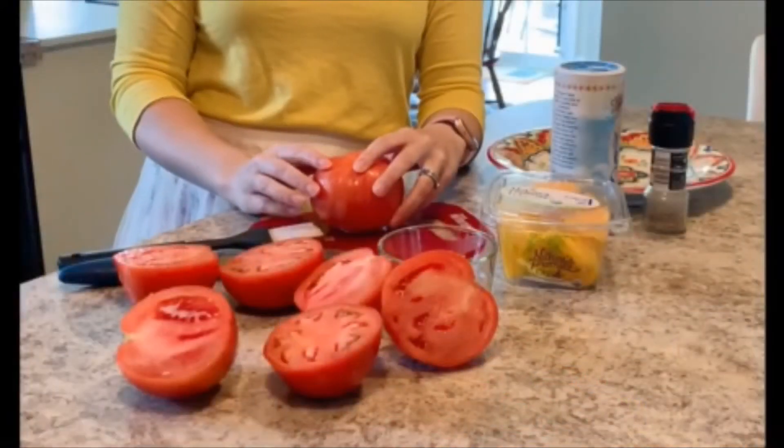Nothing says summer like a fresh tomato. Today I wanted to share a simple recipe that's bursting with fresh seasonal flavors and is perfect for your next picnic. This grilled tomato and mango salsa can be used as a dip, added on top of summer tacos, or my personal favorite — used to top grilled salmon burgers. So let's get started with our salsa.